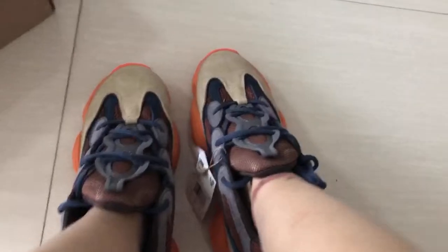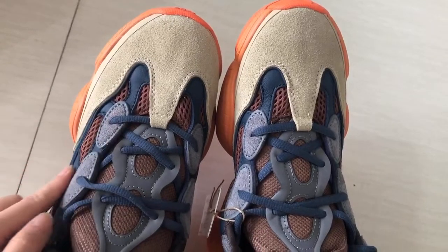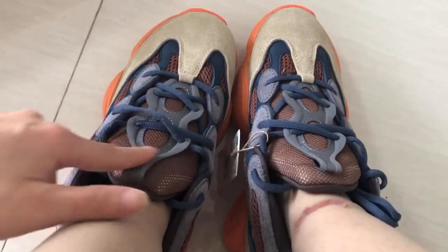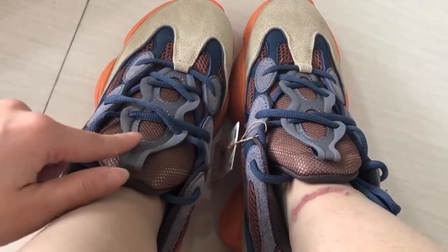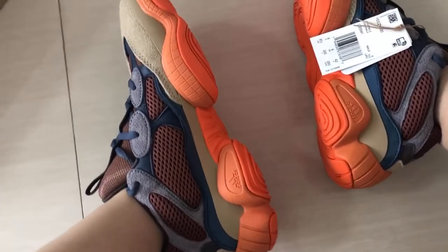You can see this shoe is a very good quality and sweet material. These shoes are purple and it's a mesh material. It has a 3M reflective effect, and a big orange color Adidas logo.